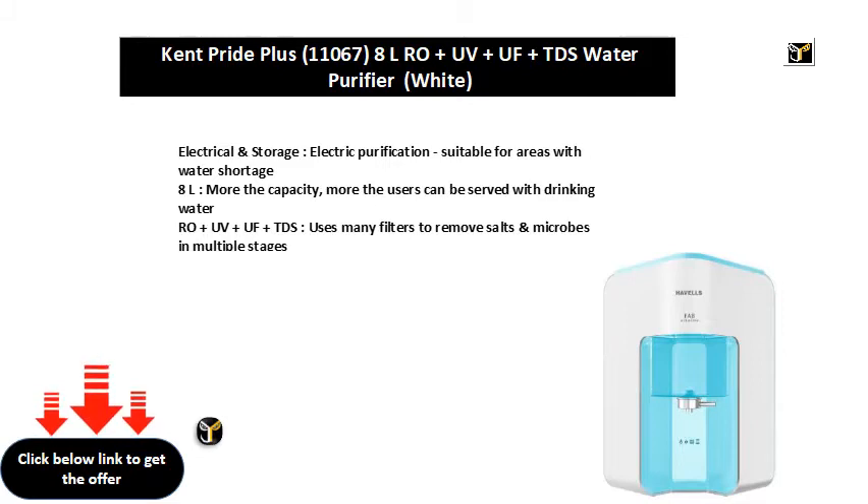RO and UV and UF and TDS — uses many filters to remove salts and microbes in multiple stages.